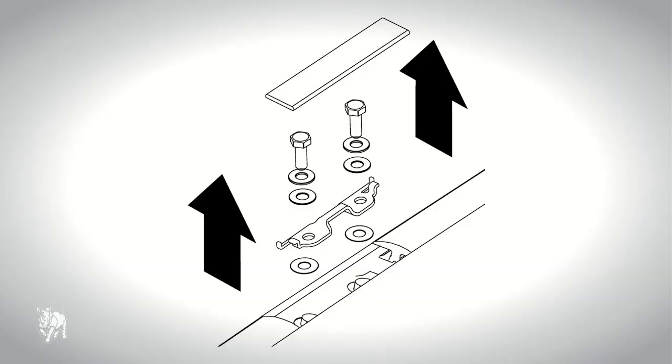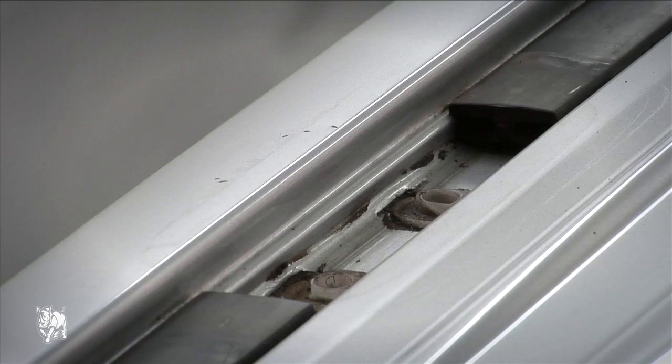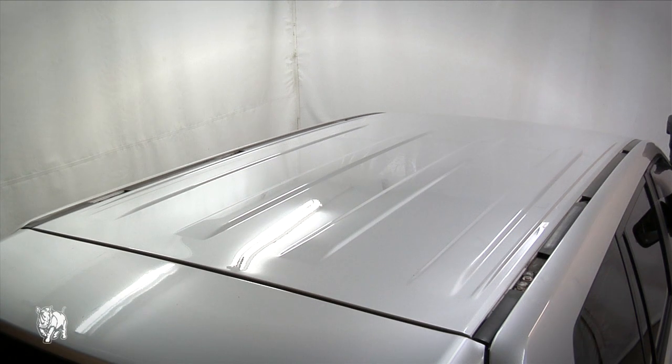Remove the trim covers, brackets, bolts and washers. Store them for future use if needed. They are not used to fit the roof rack mounting pads.